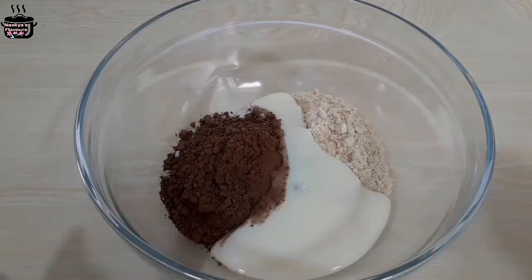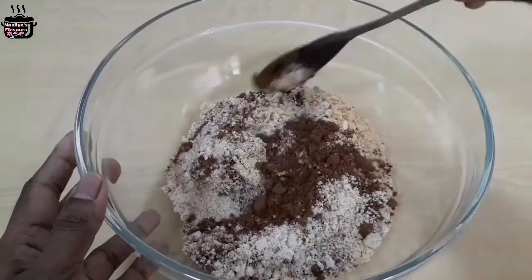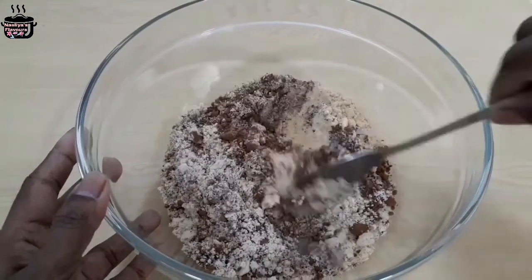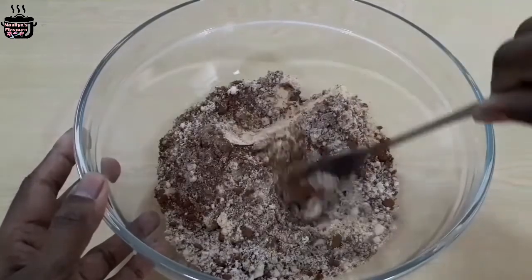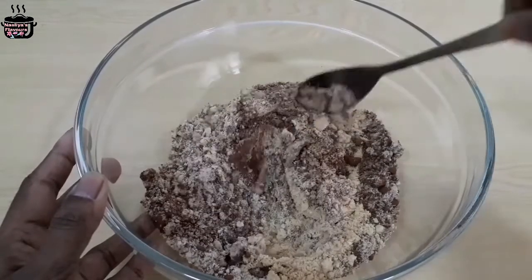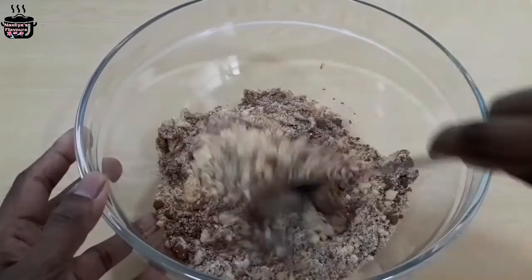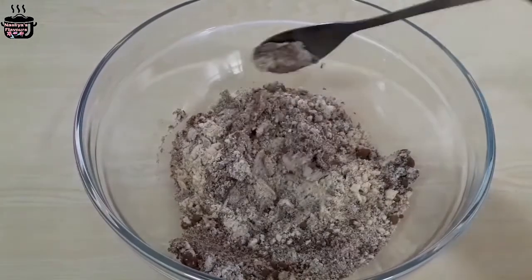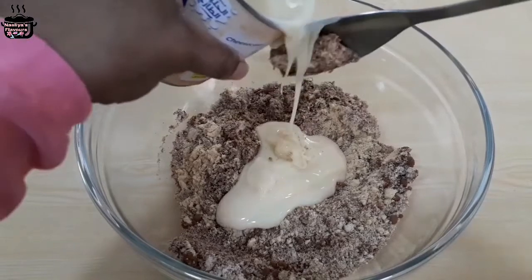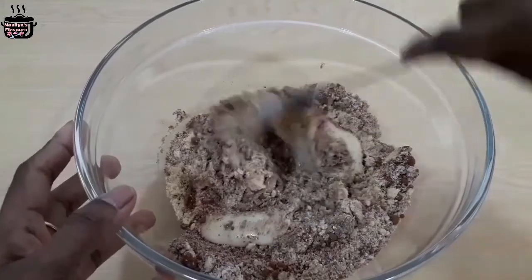Put a spoonful of the mixture and shape it, placing each piece to one side. Take a small bowl and shape the mixture into balls. Pour the mixture into a bowl.